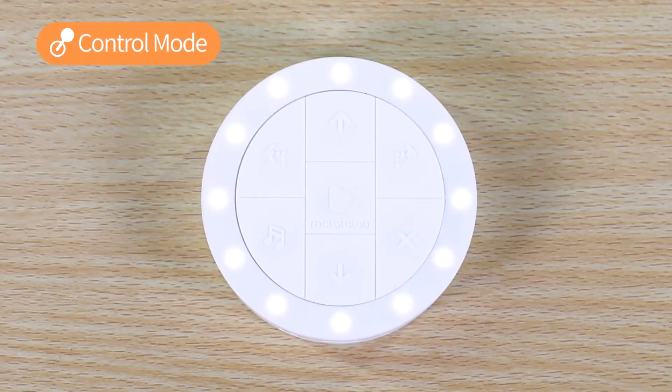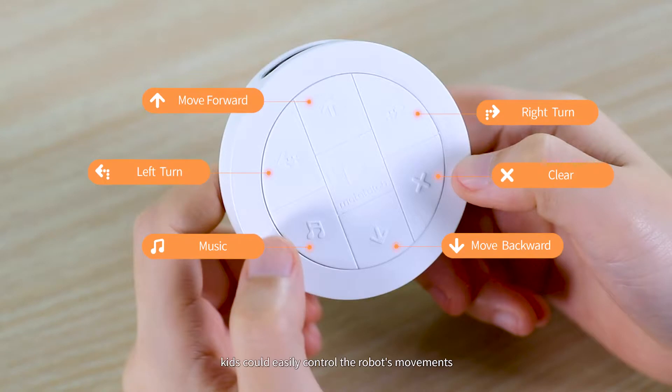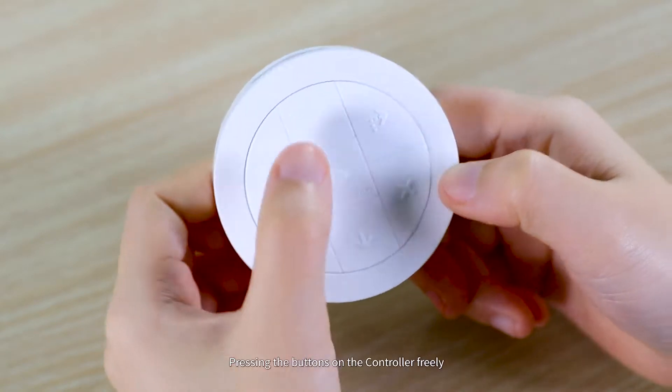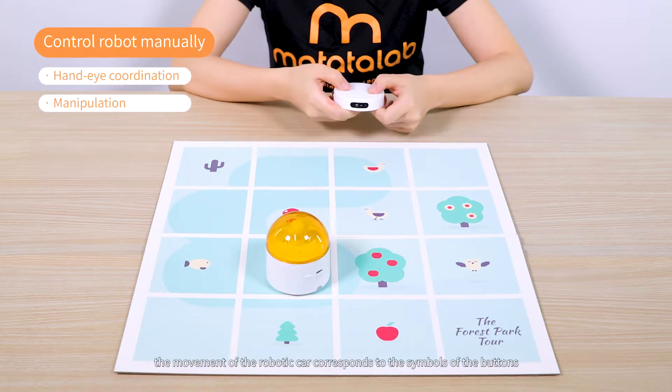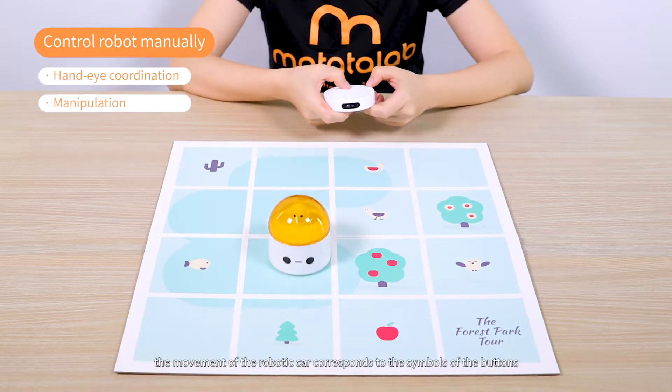Start from Control Mode. Kids could easily control the robot's movements by pressing the buttons on the controller freely. They will soon find out the movement of the robotic car corresponds to the symbols of the buttons.